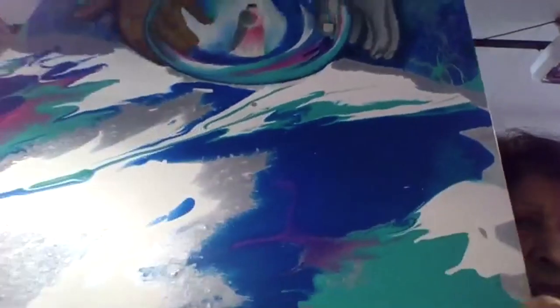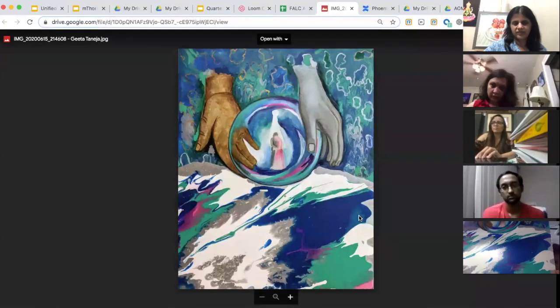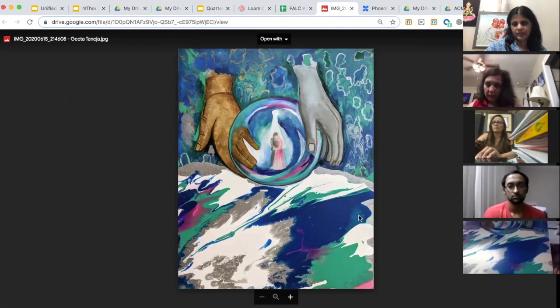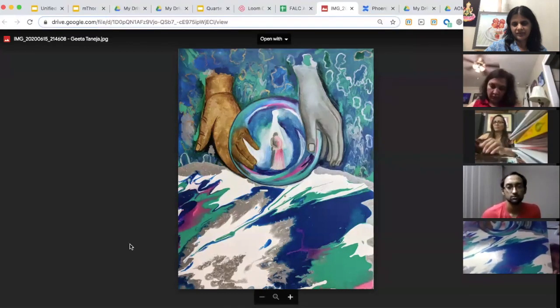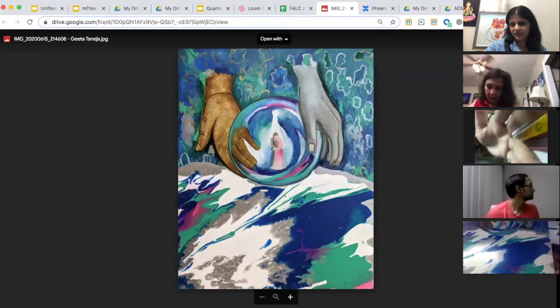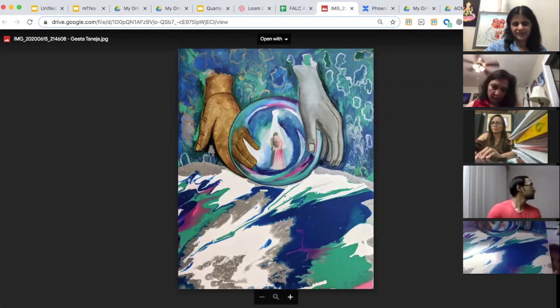At the bottom of the painting I have shown waves which are going upward, giving an idea that this upliftment is giving us a positive and a very happy ending. We all feel that a day will come when we'll be out of this pandemic and we'll all be safe. This is my wish — God bless you all, thank you.